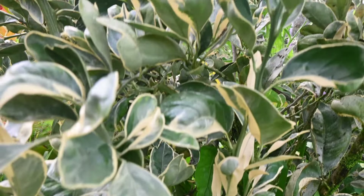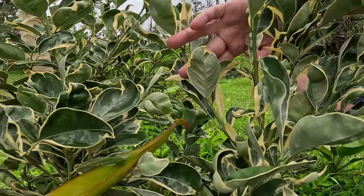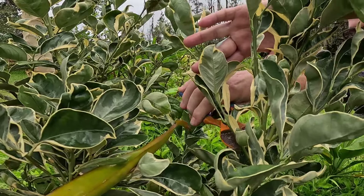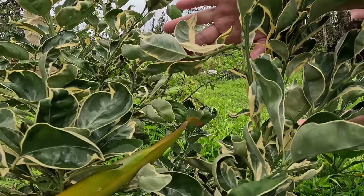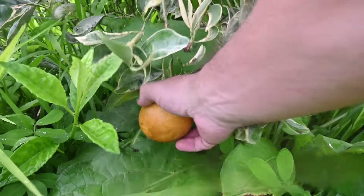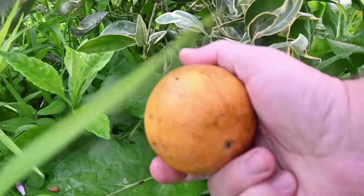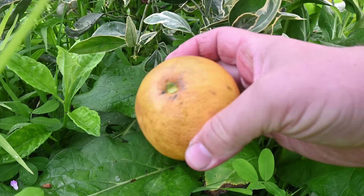It's typically propagated through grafting onto rootstocks like many other citrus, though it is possible to air layer this as well. Regular pruning is necessary to maintain the tree's shape and promote healthy growth. Adequate irrigation is essential, especially during dry periods. Fertilization should be done regularly to provide the necessary nutrients for optimal growth and fruit production. Most citrus are heavy feeders and demand high nitrogen.